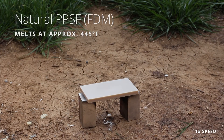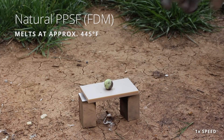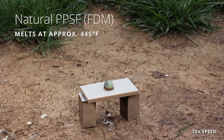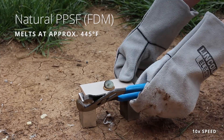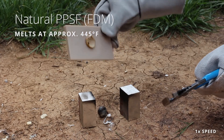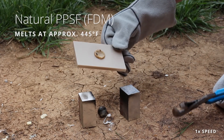Last material: PPSF. I have no idea how this will actually react. PPSF is highly heat resistant and also chemical resistant. Typically when we see this, we're using it to build something that is going to be in a very harsh environment, usually in a scientific lab setting. It actually dipped a lot farther than I thought it would.